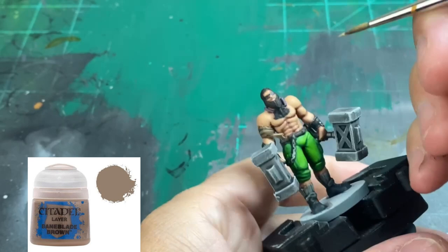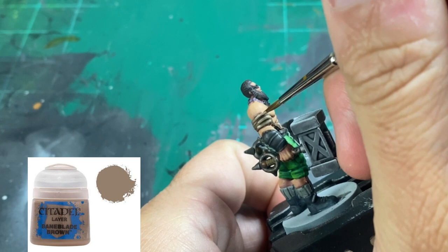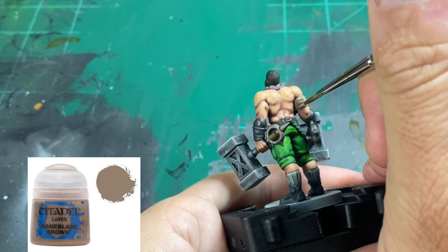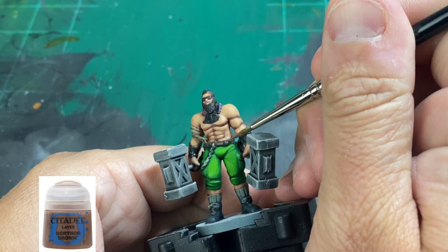We're then going to do a reapplication of Baneblade Brown on the wound dressing — just go over the raised areas, keeping those recesses dark, maintaining that contrast between light and dark. We're going to highlight the belt now with a little bit of Gorthor Brown, hitting just the raised areas all the way around on our belt to give it a nice contrast color.